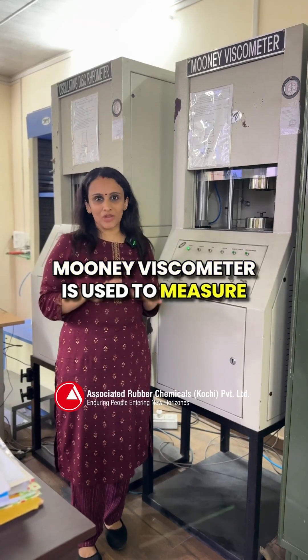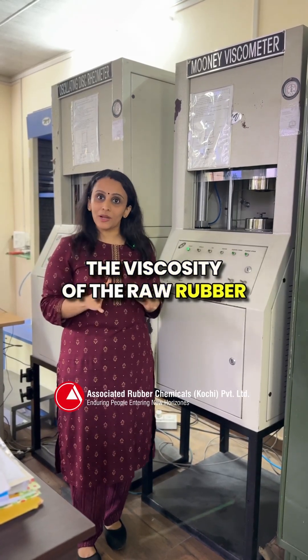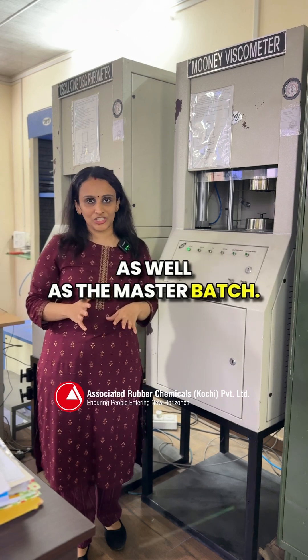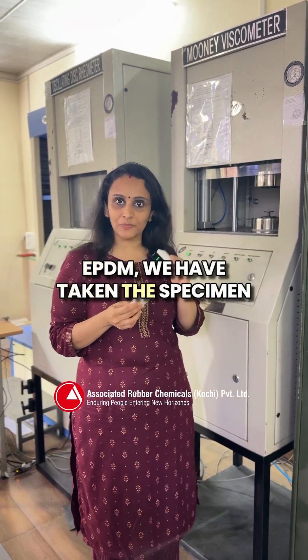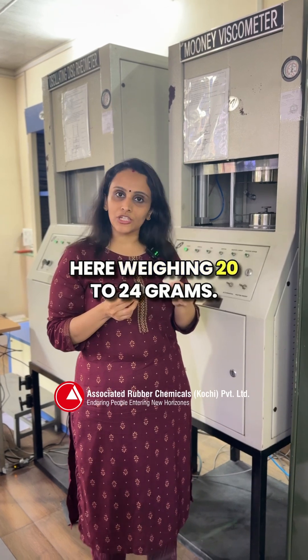The Mooney viscometer is used to measure the viscosity of the raw rubber as well as the master batch. To test the viscosity of the raw EPDM, we have taken the specimen here weighing 20 to 24 grams.